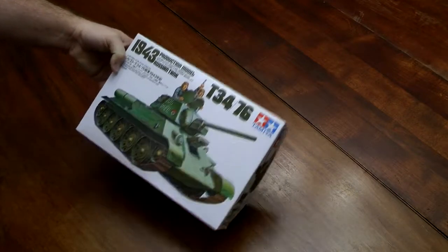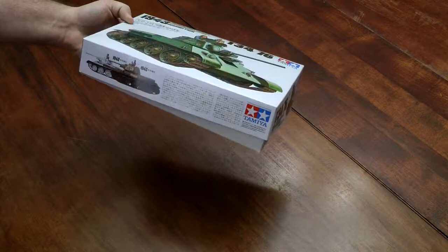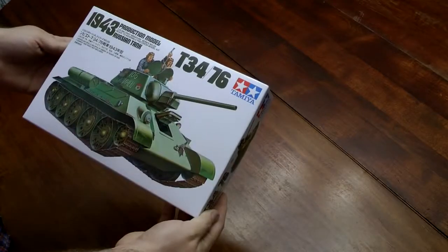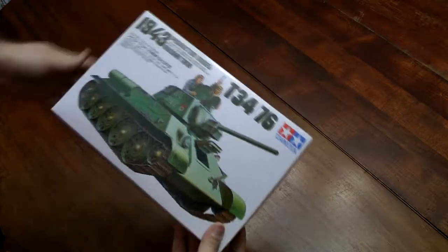First I've got the 1943 production model T34-76. It's a cheap kit, it's one of the early ones I bought. I'll do some of the cheaper ones first — I've got some better quality ones — but this will be one of the builds.